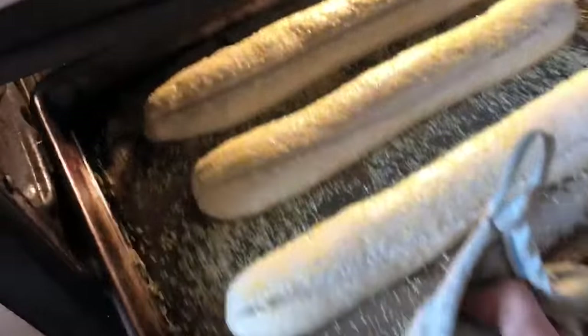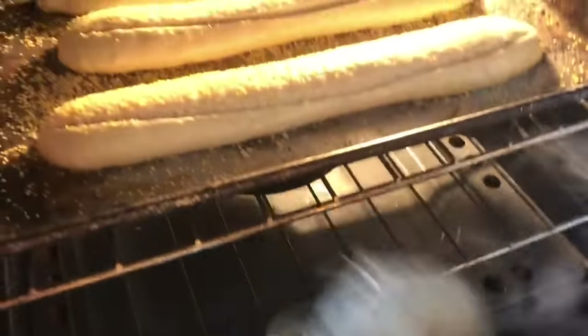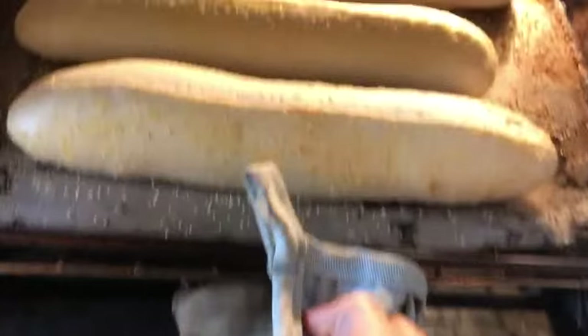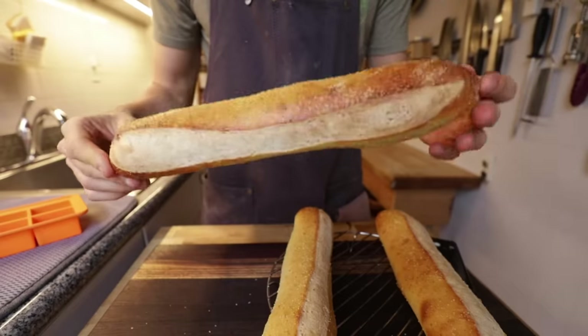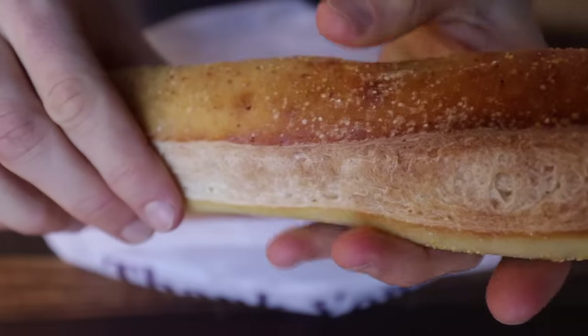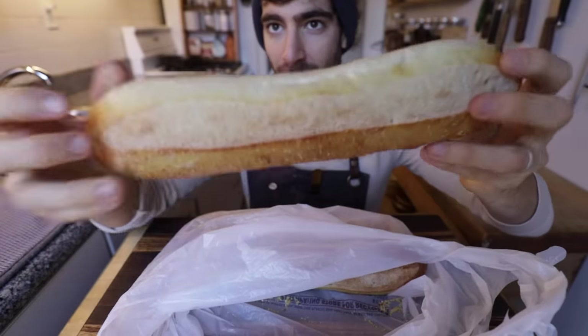We're going to slide these into the top rack with a pan preheating in there, and throw on some ice cubes that are going to create steam — we really need that to help them spring up in the oven and create a nice crust. After 10 minutes, rotate them evenly and put them in for another 10 minutes. I put the bread in a plastic bag overnight to soften even more and the texture is just perfect. You want that softness — that's the classic Philly roll. The smell is exactly like store-bought bread. I think we did a great job replicating the Amoroso.